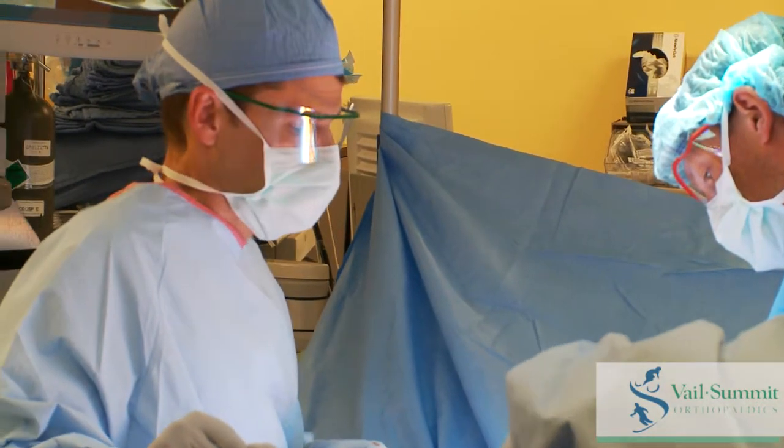It's just less discomfort, less disruption. We're not compromising anything on the quality of the procedure — we're still doing standard, proven techniques. It's just that there's been innovation in how we get there and do our work that's been so revolutionary.